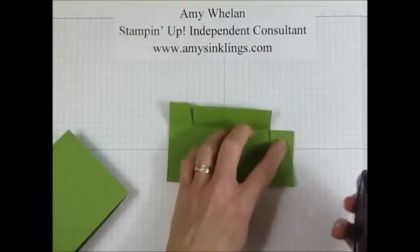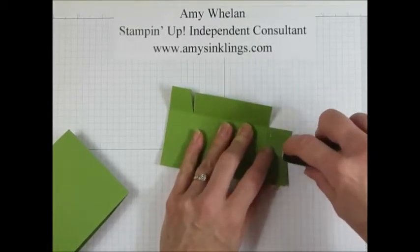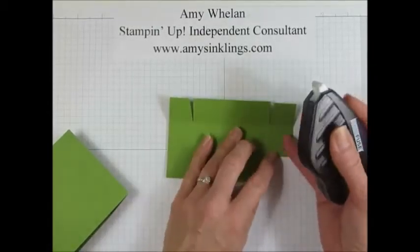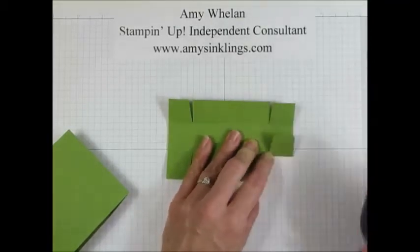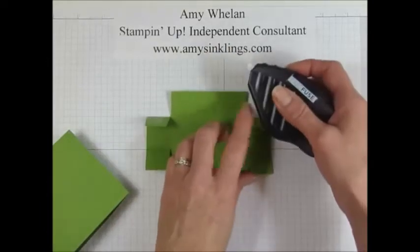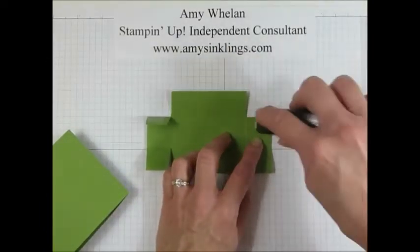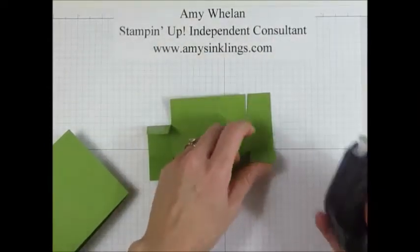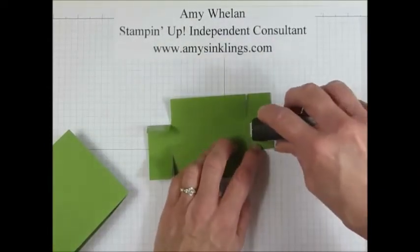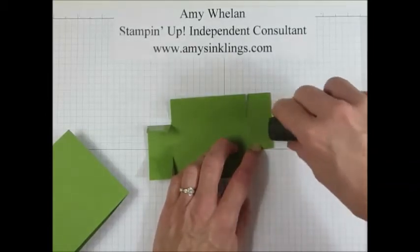We're going to use some Fast Fuse. I love this adhesive — it takes a little getting used to at first. What I've learned is that when I put very little pressure on it, it seems to go better than if I'm trying to force it. And if it does get stuck, you just kind of turn it a little bit like that and then it's good to go.